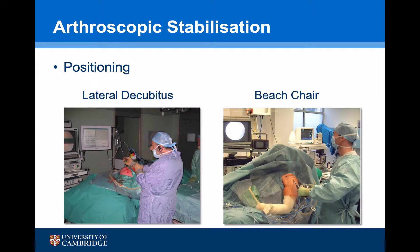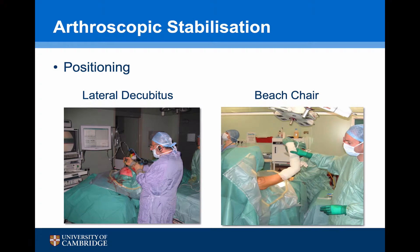The patient can be positioned in the lateral decubitus, which has the advantage of the arm being on traction, or in the beach chair, which has the advantage of the arm being free. I prefer to do all of my procedures in the beach chair position, and the videos in this talk are all in the beach chair.